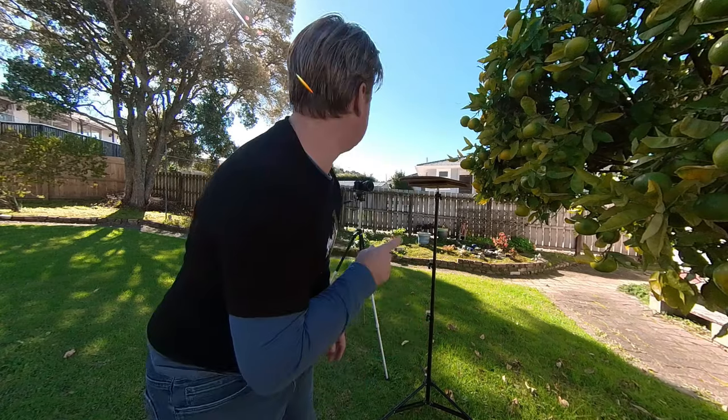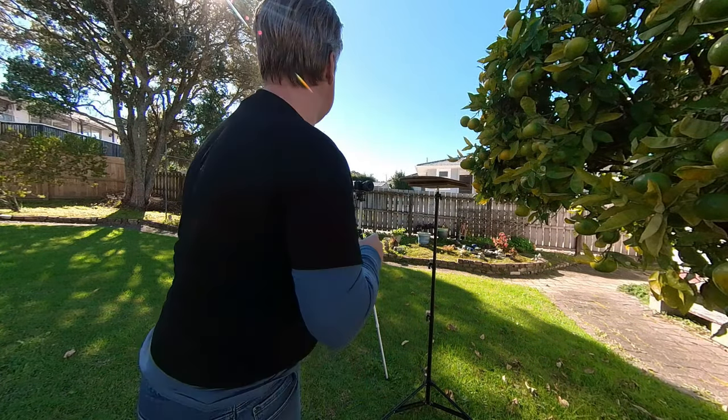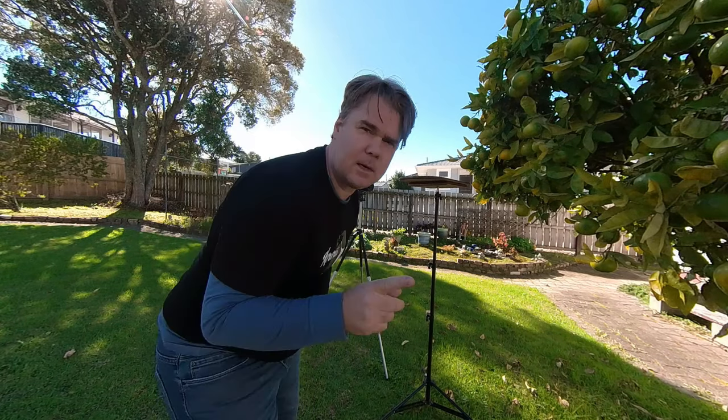It turns out my tripod doesn't go high enough for what I was trying to do, so I need to find a way to prop myself up and go from there. I do need static shots — I think I've got an idea.